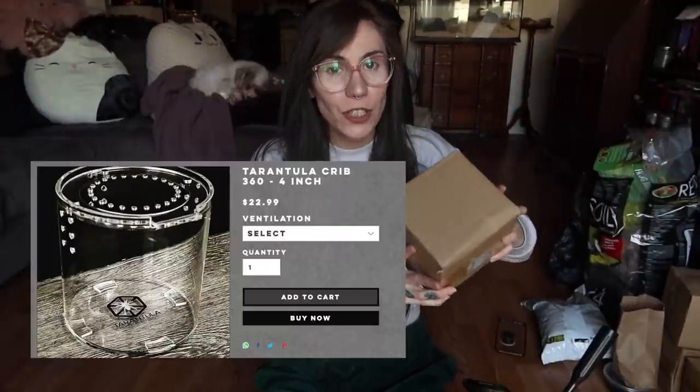Hi everyone, welcome back to my channel! Today we are going to be doing some rehousings. I wanted to try out these new Tarantula Cribs 4-inch 360 enclosures, and I believe that's what's in these boxes. I met up with Tarantula Cribs Mo a few weeks ago, and these unmarked mysterious boxes were within the box of things I asked for, so I thought we could open them together.